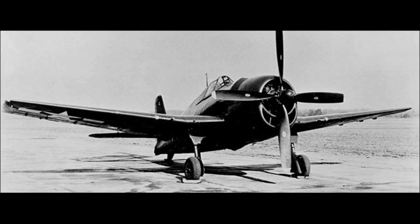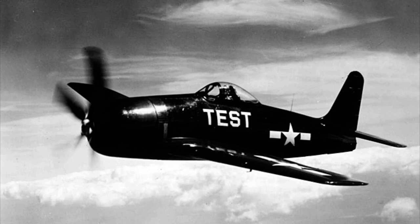The last variant tested was the XF-6F-6. Looking to improve performance, two F6F-5s were converted with a Pratt & Whitney R-2800-18C radial mounted to a Hamilton Standard four-bladed propeller. Test flown in August 1944, the XF-6F-6 reached a top speed of 425 miles per hour — the fastest Hellcat tested. However, the performance of the Hellcat's already-tested successor, the prototype XF-8F-1 Bearcat, exceeded this variant's performance, and Bearcats were slated for production in early 1945. The XF-6F-6 would never see production.